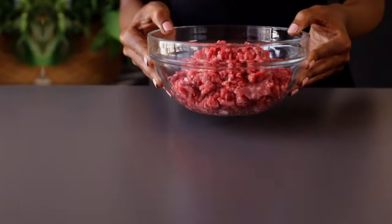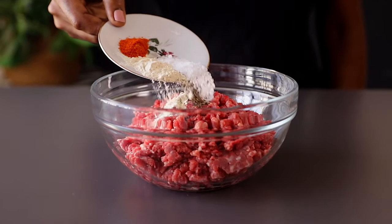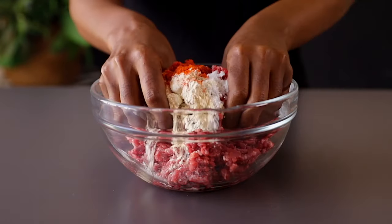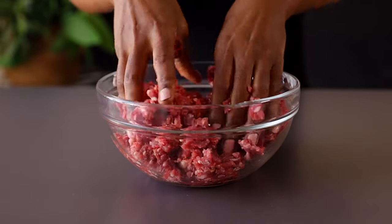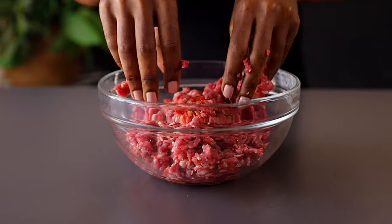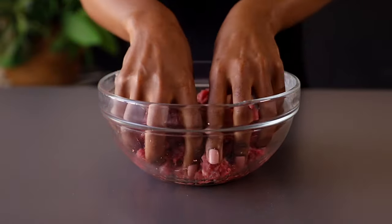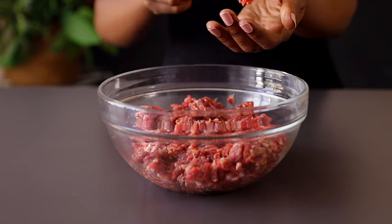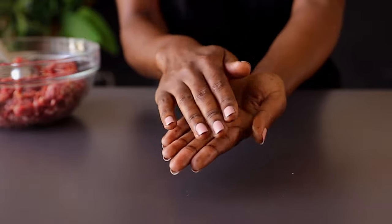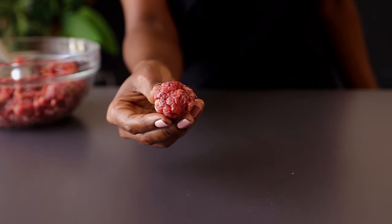Let's get started! For the first step we're going to prepare our meatballs. Here I have 400 grams of minced beef — you can use any meat you want. I've just added my spices; mix that well using your hands. Once you're done we're going to form the meatballs by scooping about one tablespoon of the minced beef and rolling it in your hands to form small meatballs.